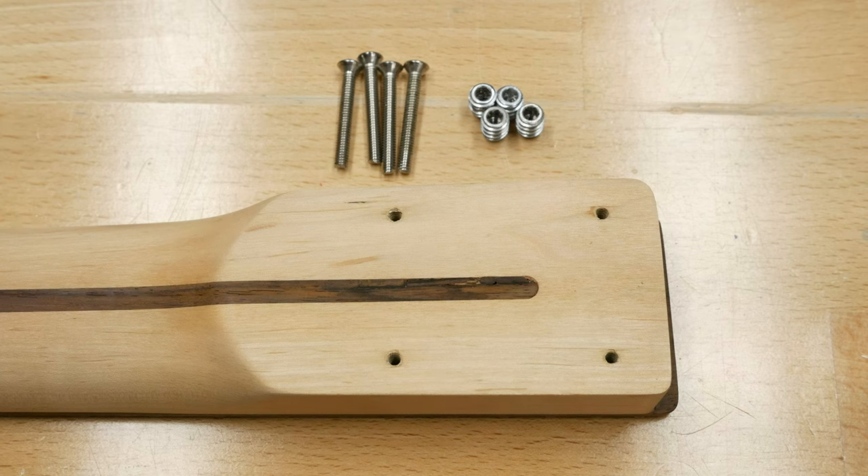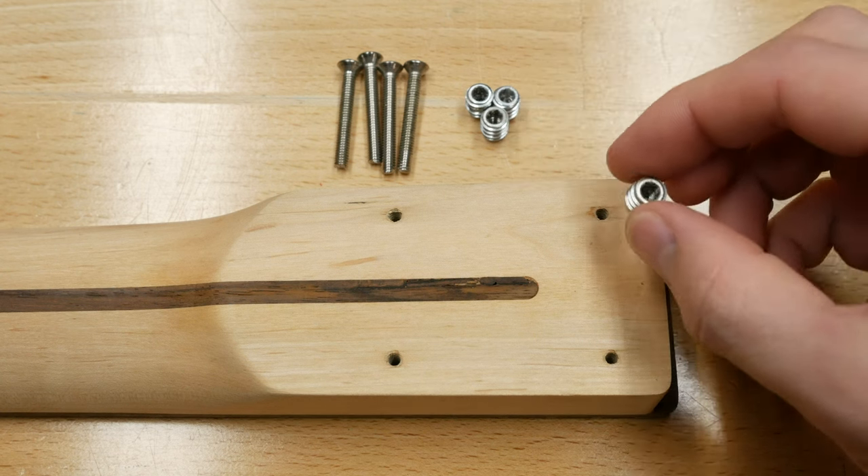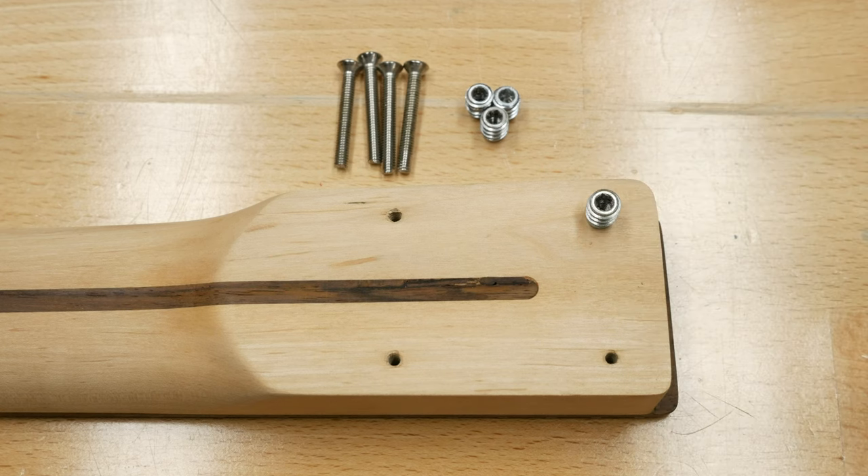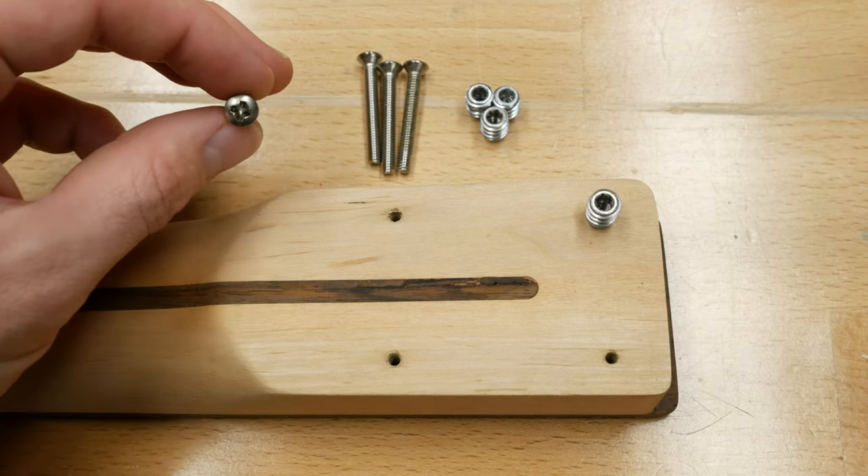Let's talk about threaded inserts. I like using them over traditional wood screws for a few reasons. I feel like they make a stronger mechanical contact between the body and neck, as you can tighten them down a bit more. The screws can also be removed and installed any number of times without the worry of tearing or stripping out the neck heel holes.